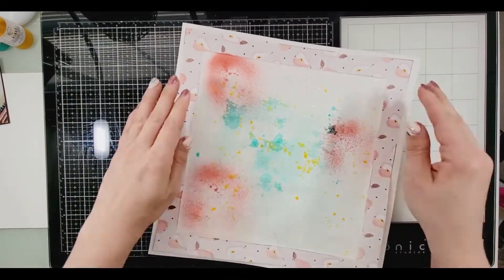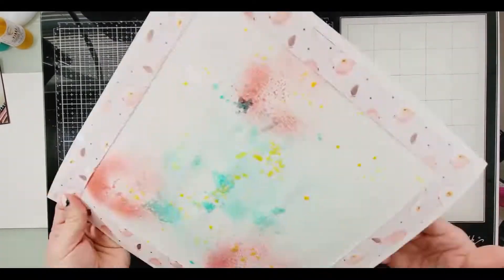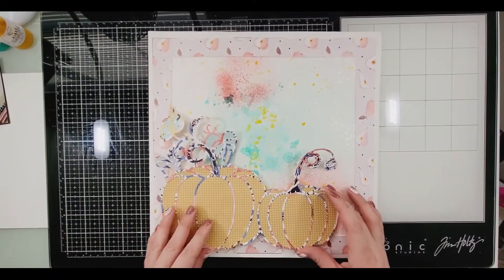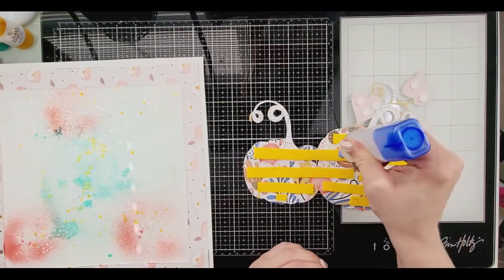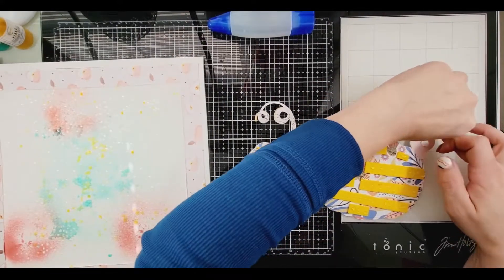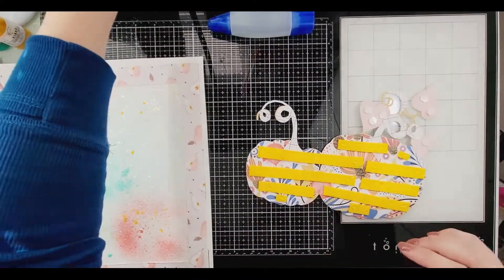I'm a huge believer that simple is everything. You guys are probably thinking, 'Miranda, you embellish pretty heavy.' I know — I've always been a heavy embellisher, but I love simplicity too, and that is what I'm achieving here.